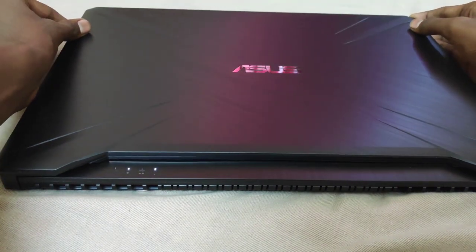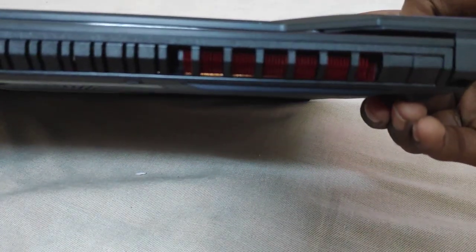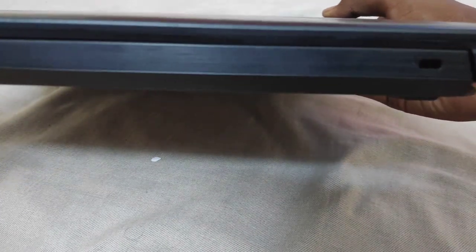The design choice is a little bit gamerish but not too drastic. There are red accents all over the place in the vents and the speakers. The right side of the machine is totally clean with the exception of the speakers.